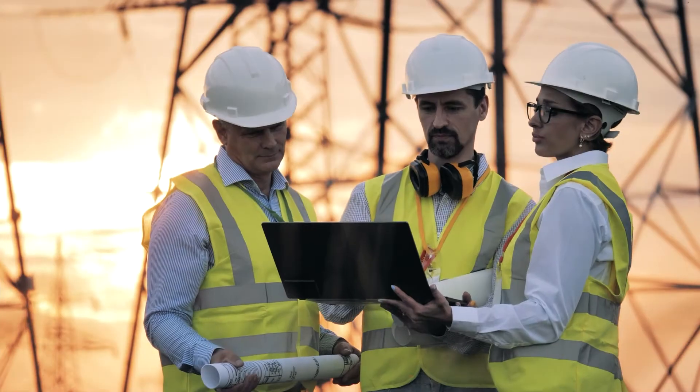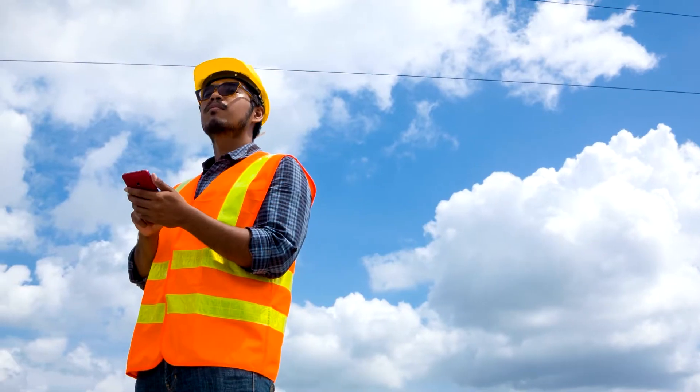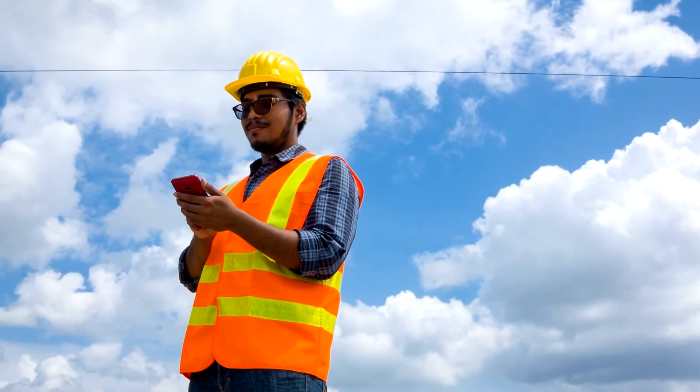At ABB, safety isn't just a buzzword. It's a guiding philosophy integrated into our products at every stage of design. It's so important to us, we even put it in the name of our products.